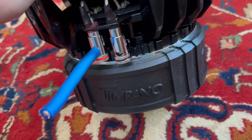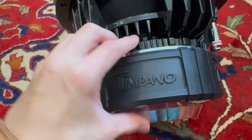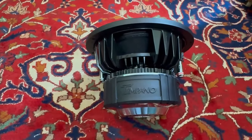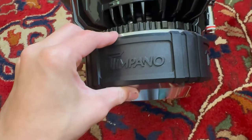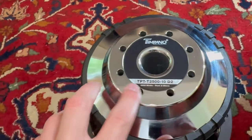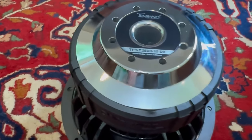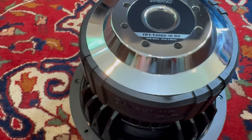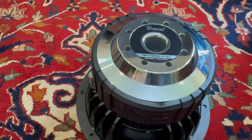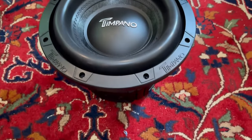The magnet slash motor — I'm not sure about the exact size, but for a 10-inch sub it's really really beefy; it takes up basically almost half the actual subwoofer. Flipping it over, we have the Timpano logo and some cooling vents for the voice coil and the motor itself, which is really nice to see because these motors get really hot when you push them for a long period of time.